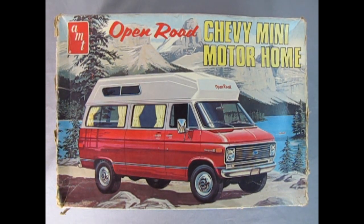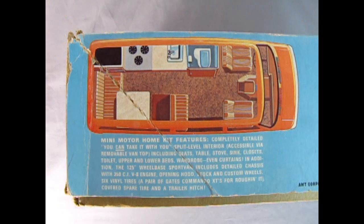Now we start our adventure off into the mountains with our AMT Open Road Chevy mini motorhome. This kit is an actual 1970 kit - it came out in that year - and as you can see the box has got a little bit rough over the years. This is one model kit that I got from my good friend James, so thank you very much for letting us see this model James - a real classic from the past.